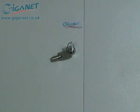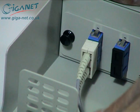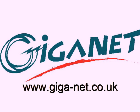Giganet fiber connectors are fully compatible with the Giganet range of enclosures and adapters and are eligible for the Giganet 25-year warranty program. For further details of this and the full Giganet product range, visit www.giga-net.co.uk.